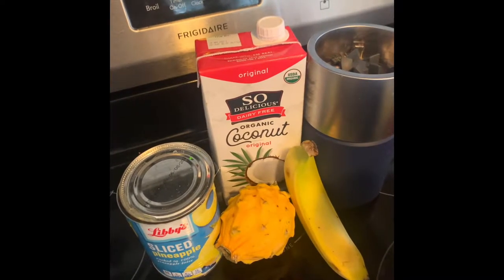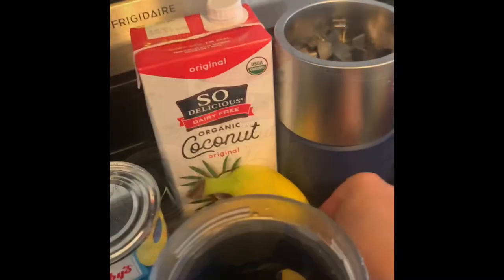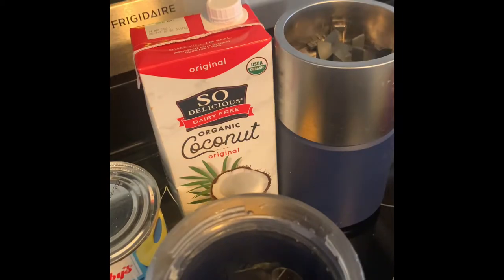Hey, it's Cole from Top Cookie, and today we're going to make a yellow smoothie. This smoothie is so delicious.